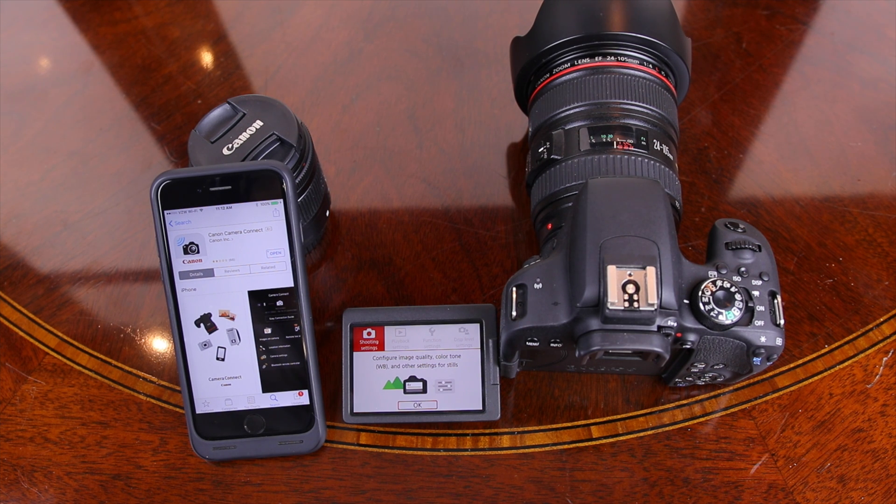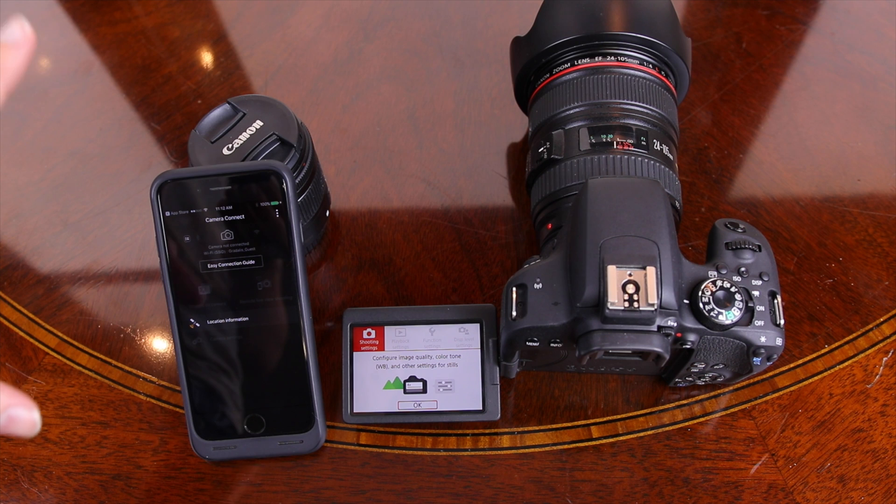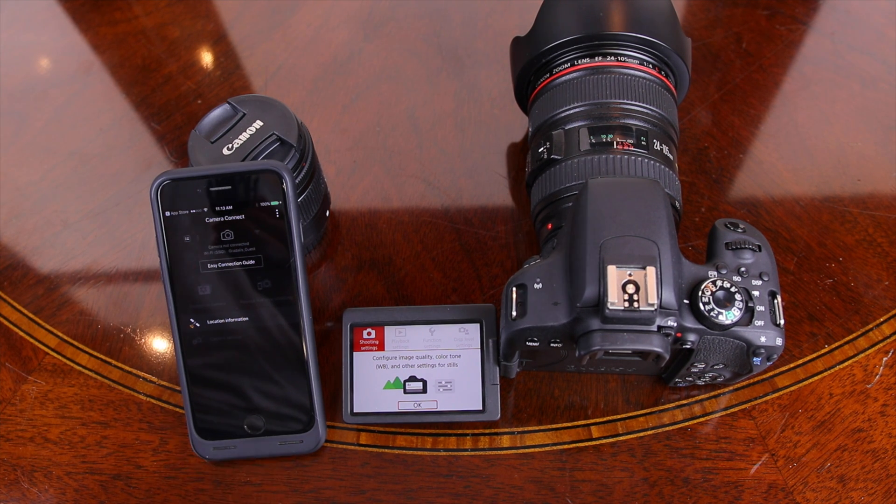This is a very small app — I believe it's only around 33 megabytes — so it's not going to take up a lot of storage at all. For those of you wondering, this is indeed a free app. We've already downloaded it, so we're going to open it up here on our iPhone screen and leave it for a second.